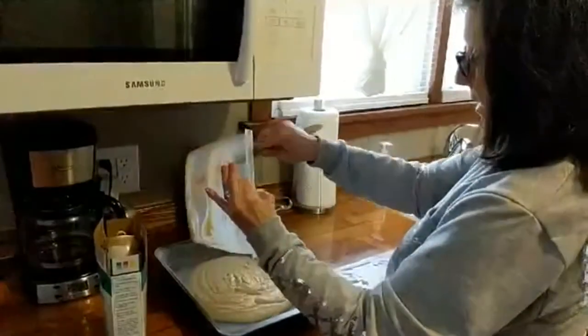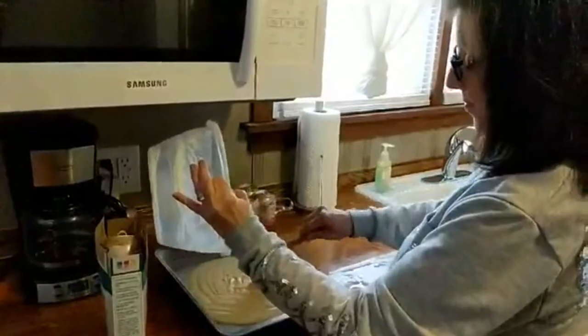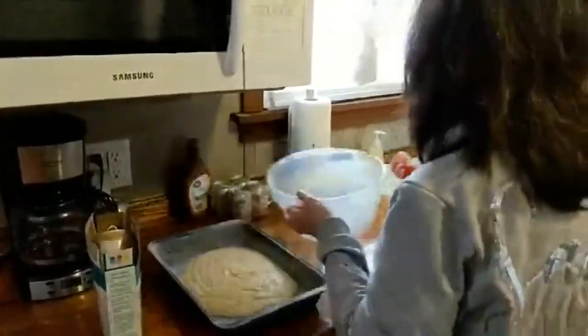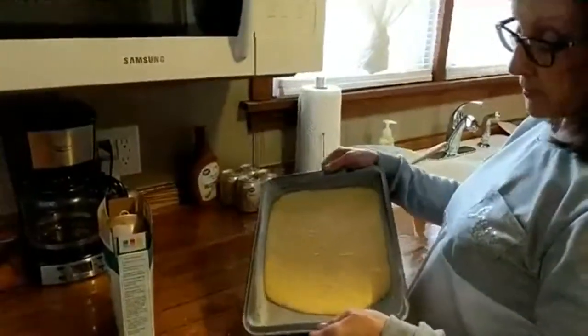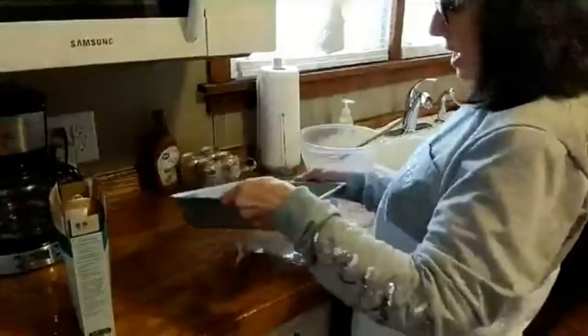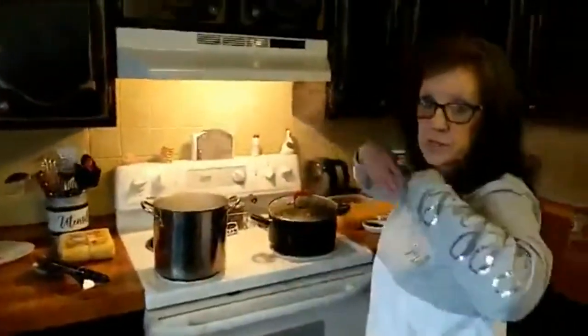I'm going to scoop this out into my baking pan and spread it out, then put it in the oven. I'm going to check it at 25 minutes because this is a larger pan and the cake is going to be a little bit thinner. There it is, ready to go into the oven. Middle shelf, 350 degrees, and I'm marking 25 minutes on the timer.